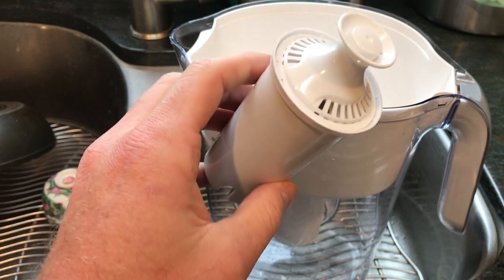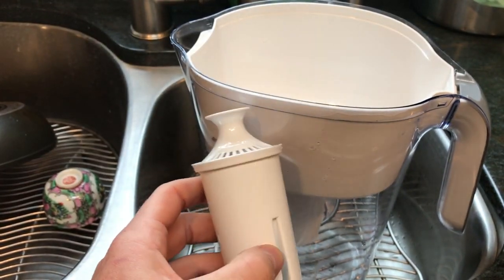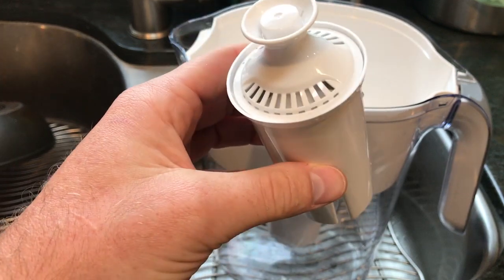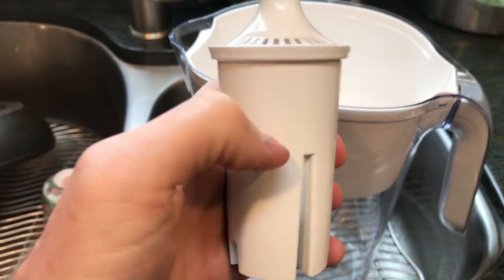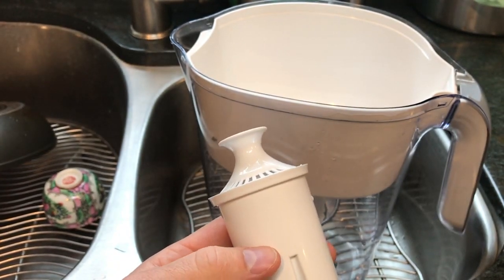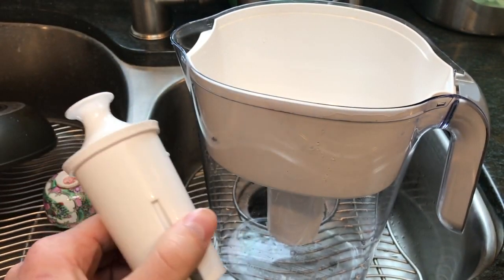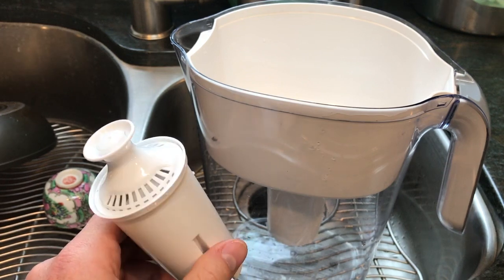The problem with RO units and filters like this is that they're dark and wet, and they stay that way — it's the perfect bacteria breeding ground. On top of that, when contaminants get filtered and picked up by these filters, the carbon picks them up but some contaminants are neutralized while others stay in the filter. When these filters aren't changed regularly enough, you're running water through accumulated metals, algaecides, cobalts, disinfectant byproducts, and runoff.